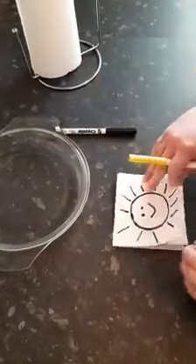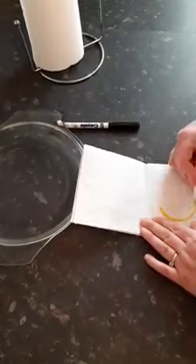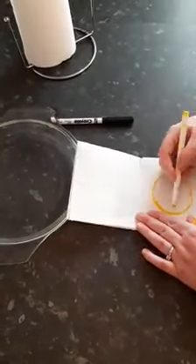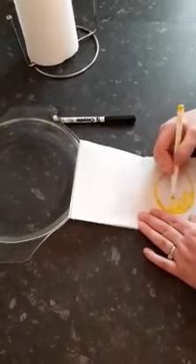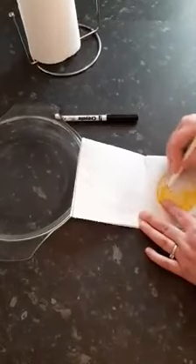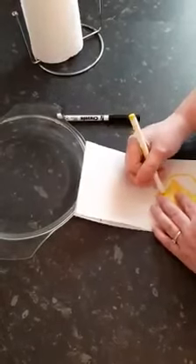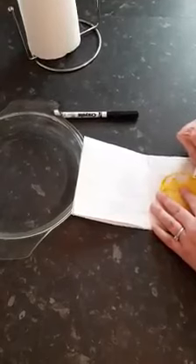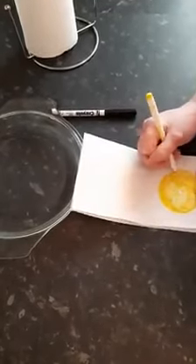Then on the bit underneath, you'll add your colour. I'm doing a sun, but you could do anything that you would like to draw. I will post some pictures so you can have a look at other things that I've done.